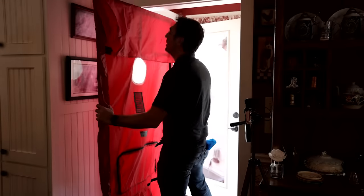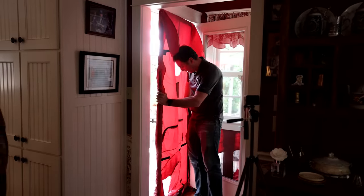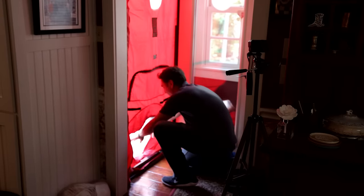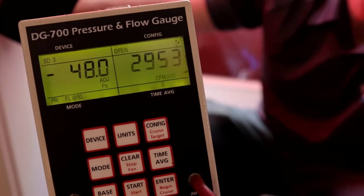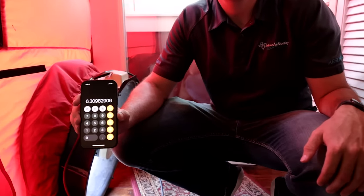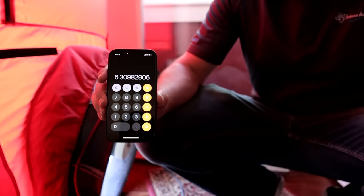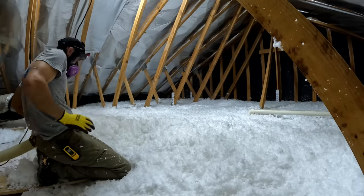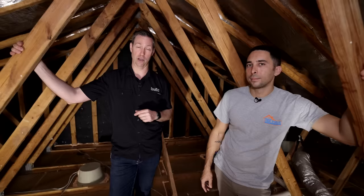This is exactly why you want to hire a home performance contractor and not just an insulator — this garage knee wall problem could account for a massive portion of this homeowner's energy bills. If we had re-insulated the main attic but missed this, we'd be missing a giant piece of the energy, comfort, and dust equation. After completing all the work, our final blower door test with Sean Harris showed we reduced infiltration by about 30 percent — from 9 ACH50 down to 6.3 ACH50. There's still a little more work possible, but that's a great result.